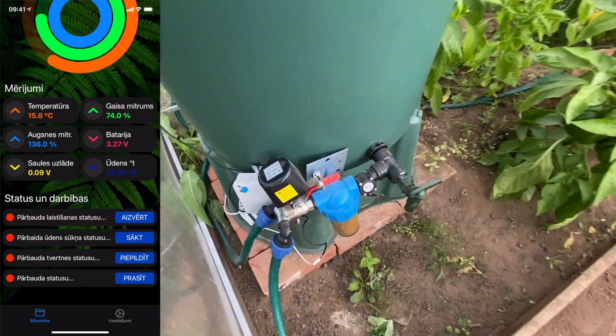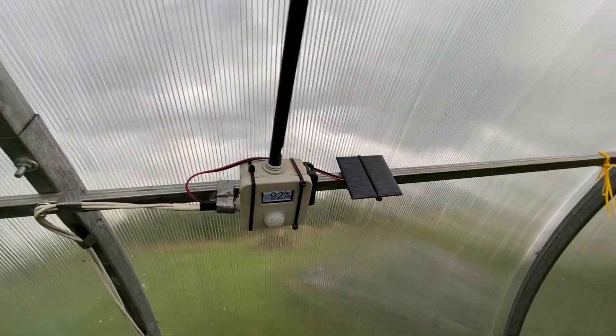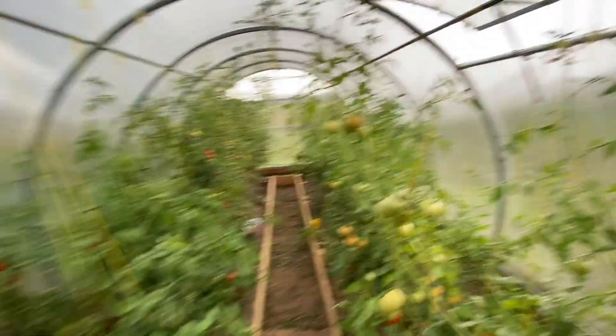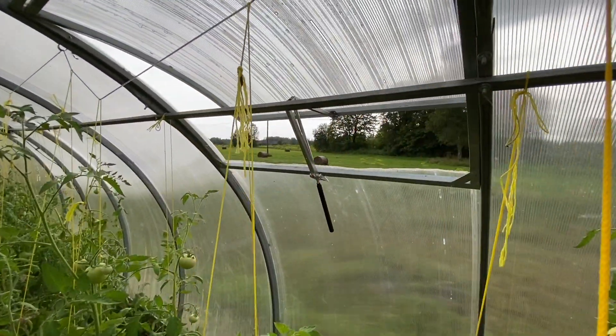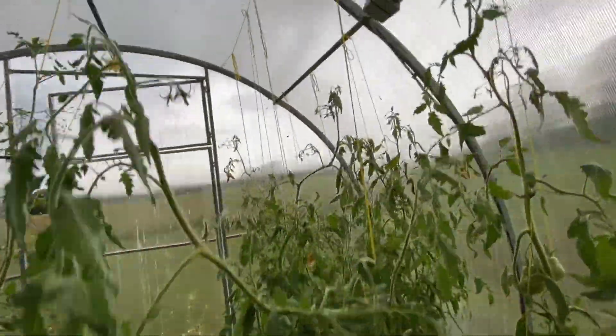Here we see the watering management device. This device reads 5 different measurements and also serves as an alarm. This is the window opener. Another data reader, only without a motion sensor.